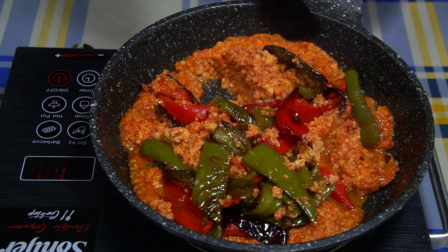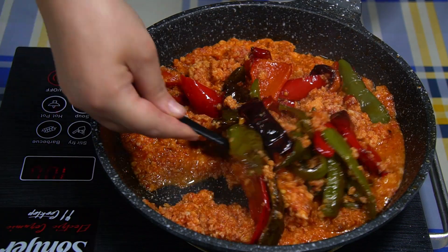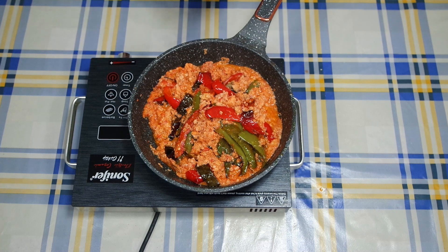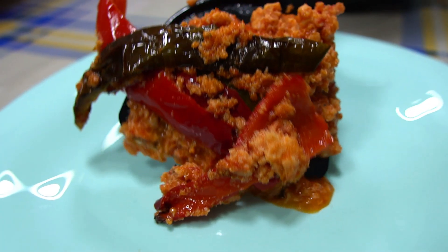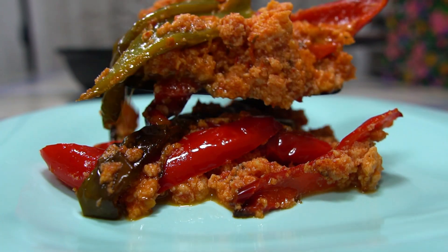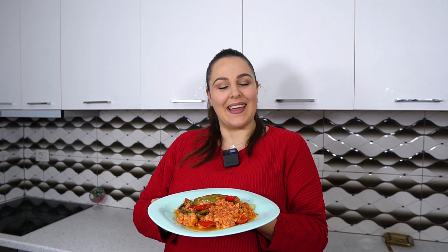Pasi ka dal ndyrëza. Ja dhe fërgjesen e kemi gati - do fikim sobën dhe më pas do ta servirim. Ja dhe fërgjesën tonë e kemi gati, është përfunduar si gjithmonë duhet, është shumë e kollajtë gatuar dhe është super e shijshme. Shihemi në recetën e radhës. Ju përshëndes!